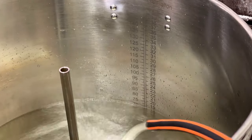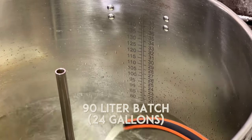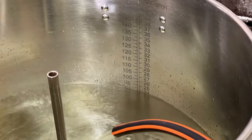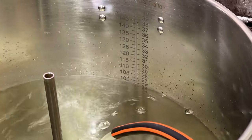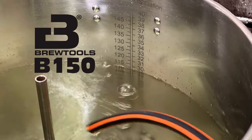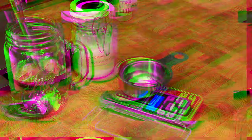Since this beer is going to be aged in a 15-gallon bourbon barrel, I'm doing a 90-liter batch to make sure I have enough beer to fill the barrel completely and have leftovers for blending projects. I'm brewing with the Brewtools B150, a big brewing machine, and the main reason I upgraded to it was to easily brew beers like this.